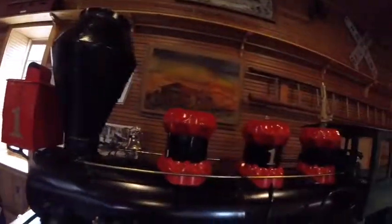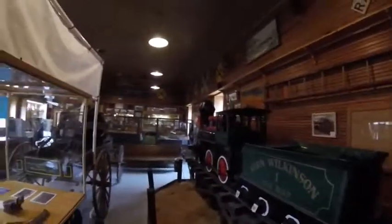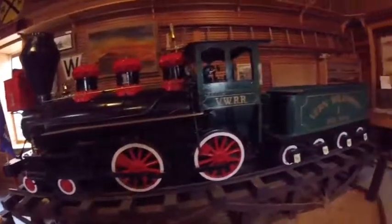It is displayed in the depot where you can watch its moving parts and even make it move for 25 cents. It is also set up on a trestle using compressed air to show how the moving parts of a steam engine operate.